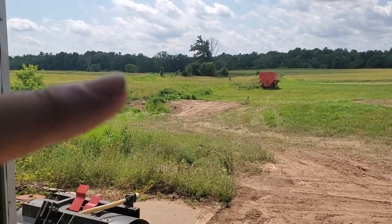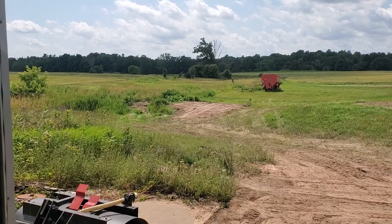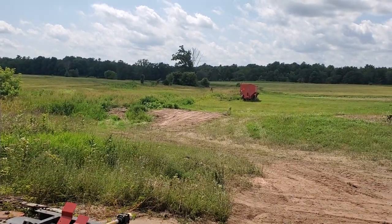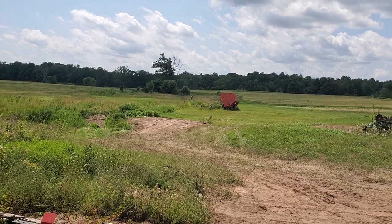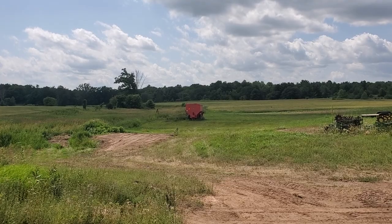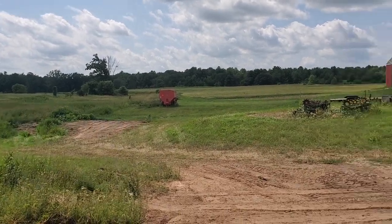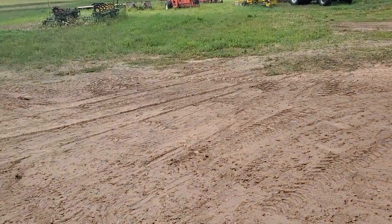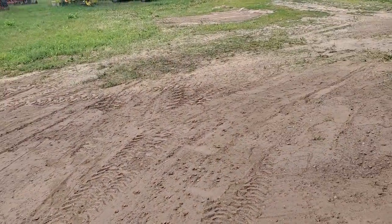We discovered that pile of gravel — it's kind of good fill, gravel, sand. I'm not sure what the category is, but it was here when I moved here eight years ago. It has something to do with the previous owner; maybe they stored it there. We took full advantage of that and dad built this ramp coming down and leveled it all out through here.